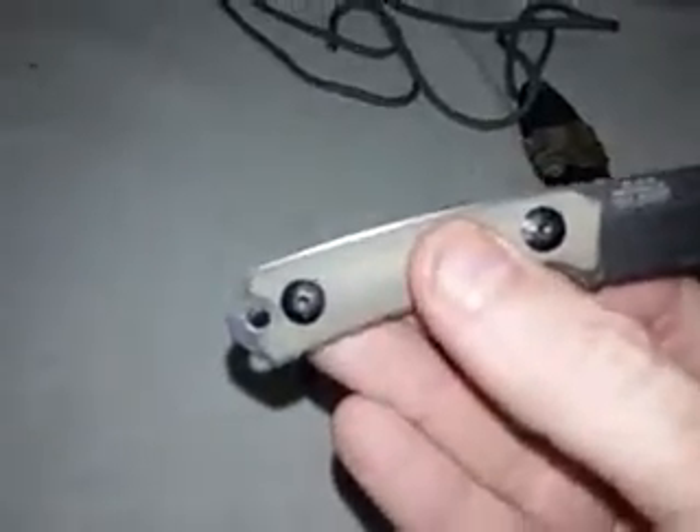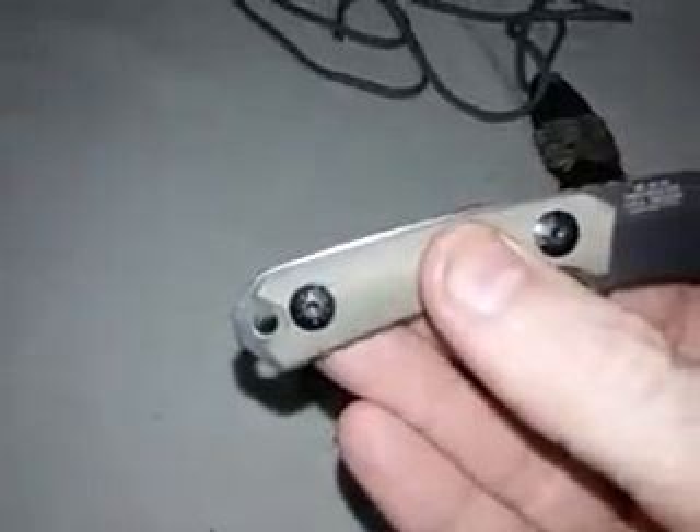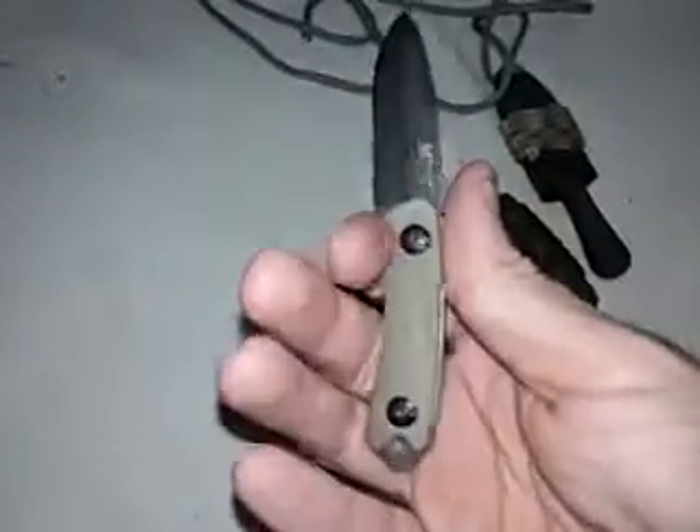Another small fixed blade is the M-TEC, model MT-20-30. It uses 440 stainless steel and was a little difficult to sharpen, but I have it almost to razor sharpness. Made in China with a tan G10 scale. It's so small I can barely get three fingers on it, but it's good for small tasks. The sheath appears to be some kind of thermoplastic — possibly Kydex — and I added paracord for a bit of cordage and style.